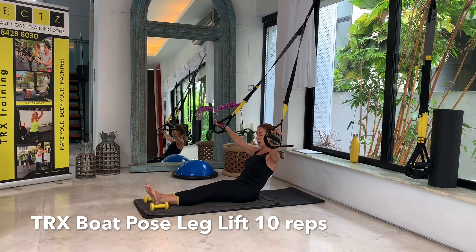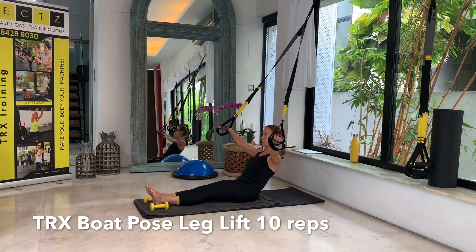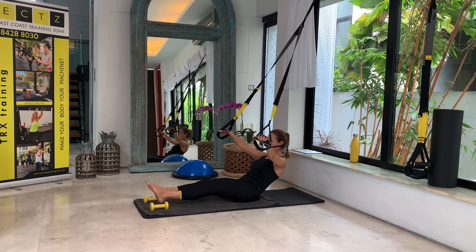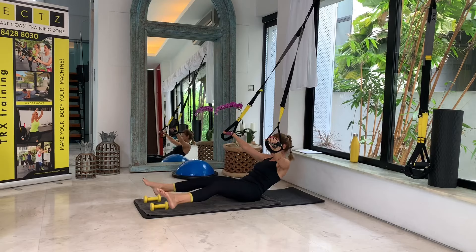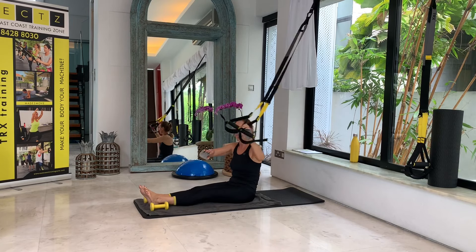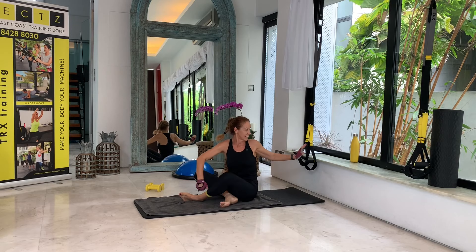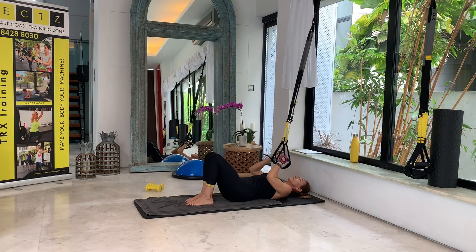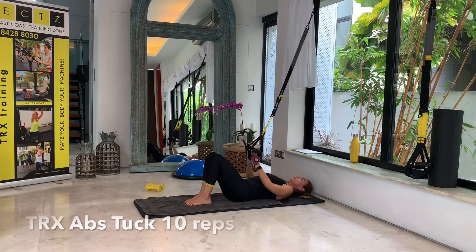I'm going to grab some weights — not for weight lifting, just as a prop for my next exercise. I will be going into a boat pose, grabbing the handles — straps can stay at mid-calf length. Going a little bit more back into a boat pose, arms wide open, and I'm going to lift up my feet and take them over the weights. Let's go: one, not touching the floor, three, four, five, six, stay in that boat pose — very strong — seven, eight, nine, and ten. And back.